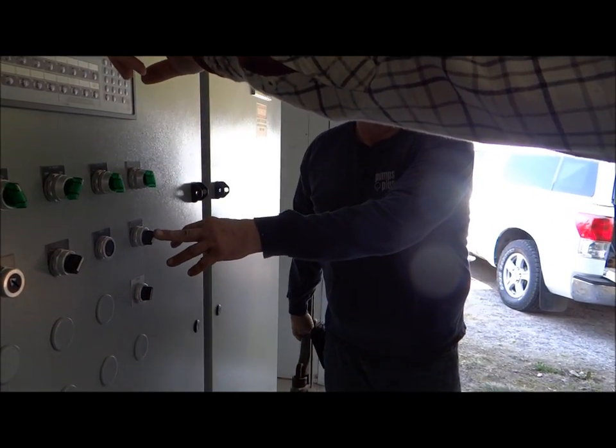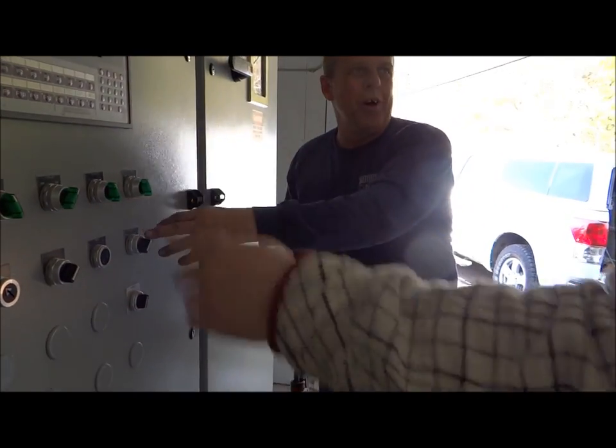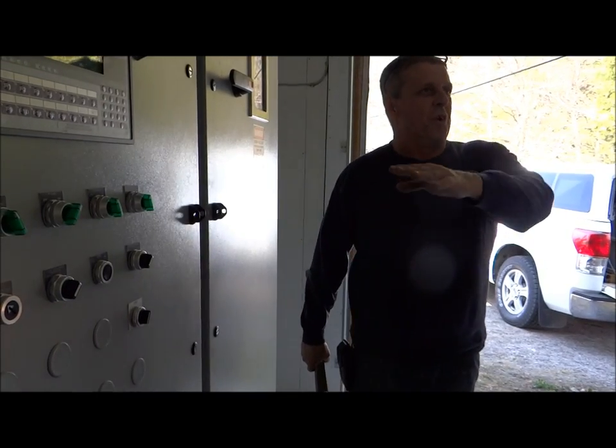You simply have one switch where before you had three. So this is just more simple - you simply have one system control switch for all four, rather than individual switches on each one.